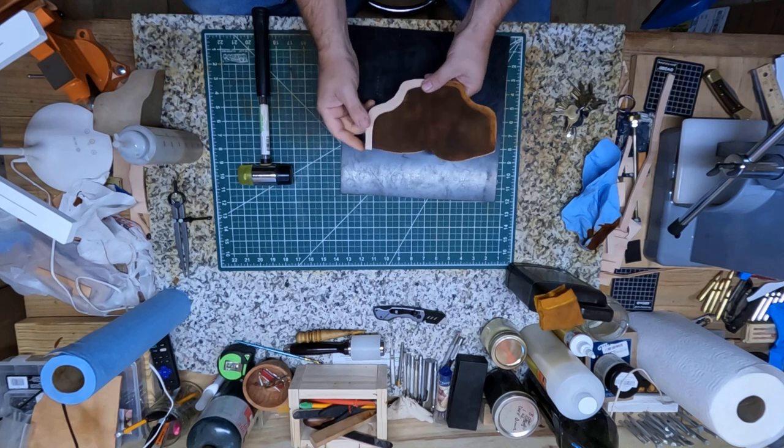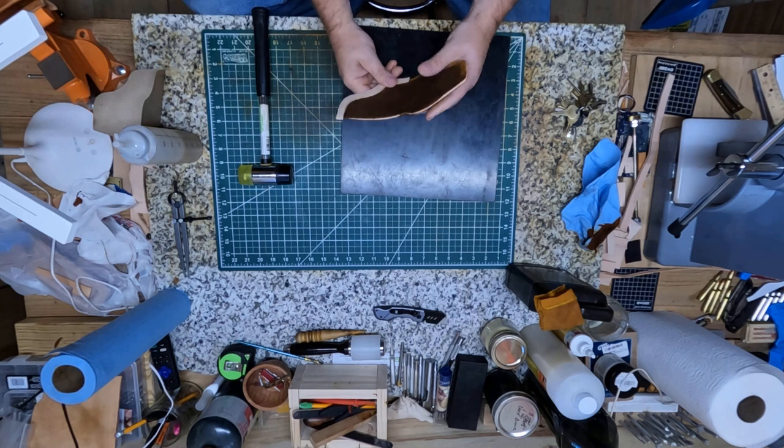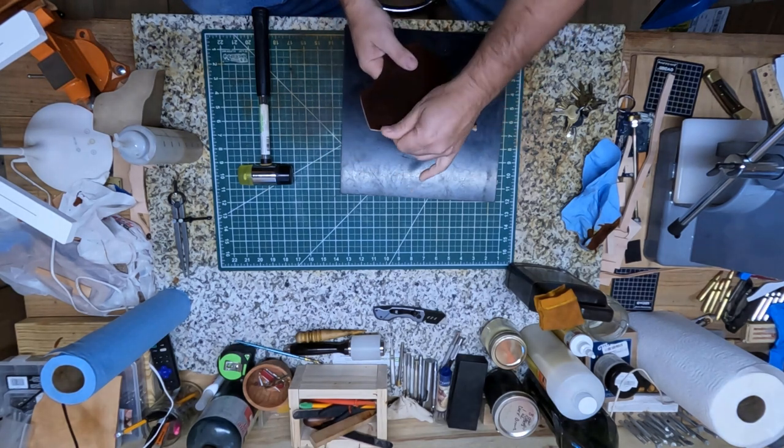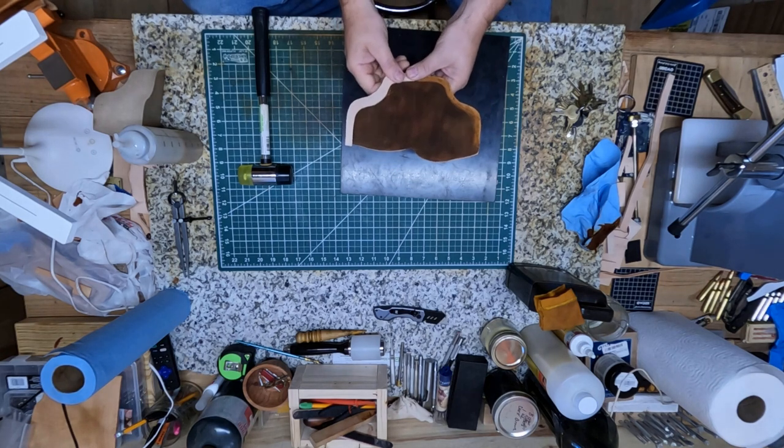Alright y'all, got this welt glued on here, and the next thing I'm going to do is figure out my belt loop on the back of it and my strap that I'm going to be putting on it. So that will be the next step.